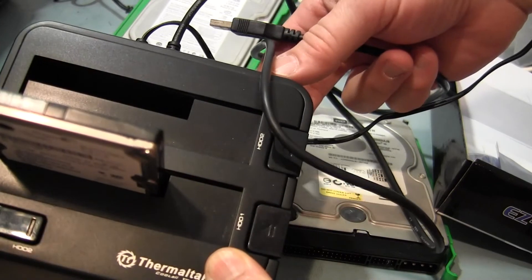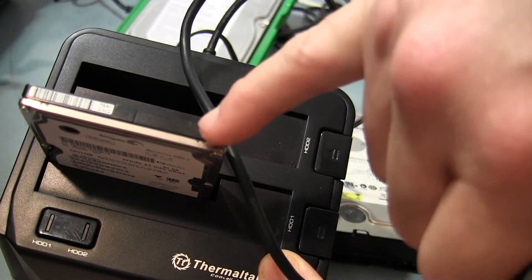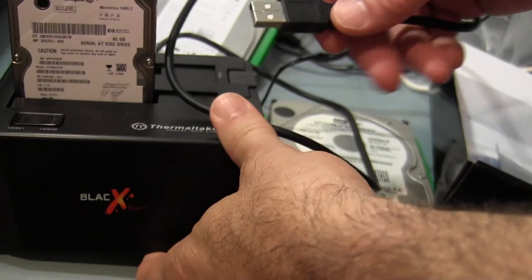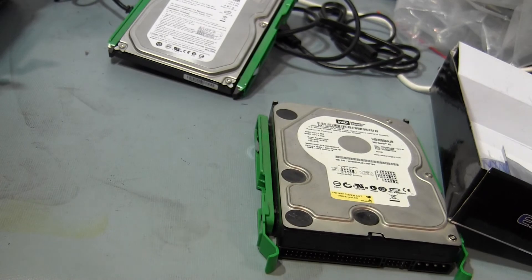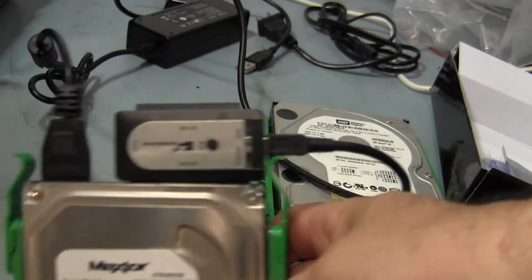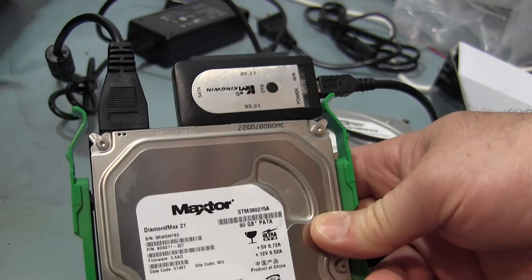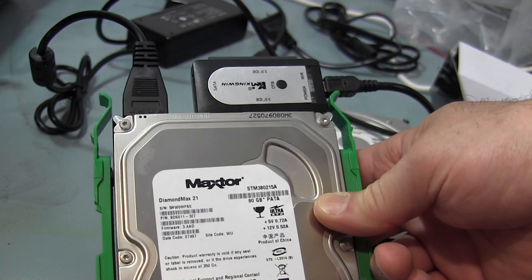These SATA docking stations connect power to the wall and plug into USB - they're great. There's even a dual docking station where you can copy directly from one drive to another. These only cost about $25, maybe a little more. The Kingwin interface was only about $20 from Micro Center, and you can also get them on Newegg.